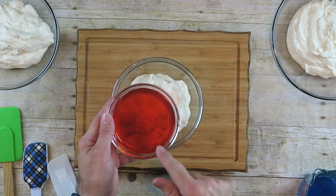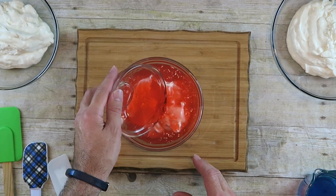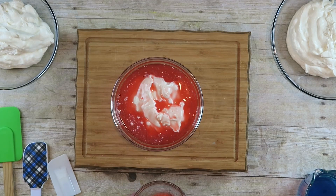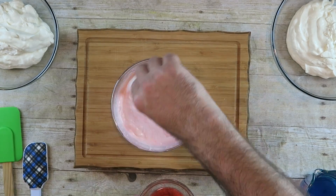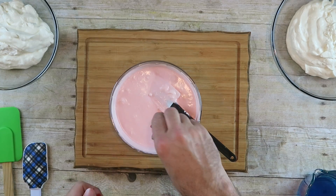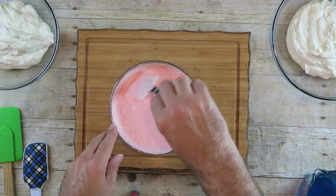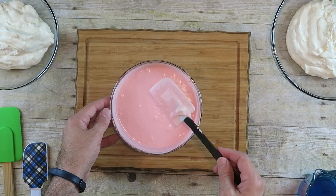After we have all of our ice cream base divided into three different bowls, we're going to add the flavoring one by one. I'm going to start with the Code Red — this is at room temperature. I'm just going to pour this in and fold it in. This step is optional, but I'm going to add some red food coloring because I want it to be a brighter red. After that's mixed in, set it aside and move on to the next color.